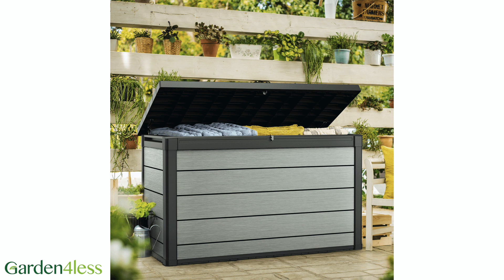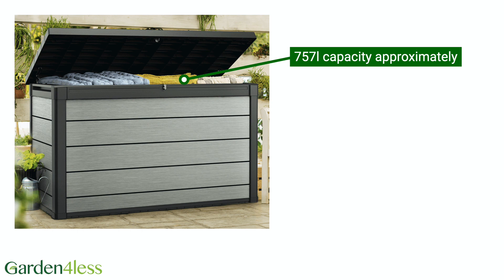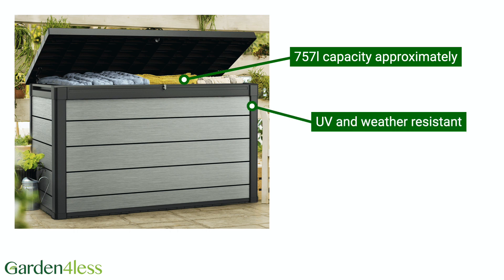The Denali 757 Storage Box by Keter is an amazing storage solution for your garden. With a capacity of approximately 757 litres, there's plenty of room to keep your garden tidy and safe. Made from a high quality plastic, it's UV and weather resistant to keep your items dry and ventilated.